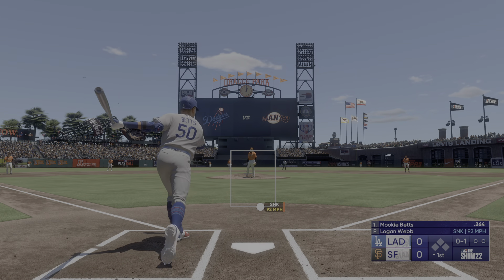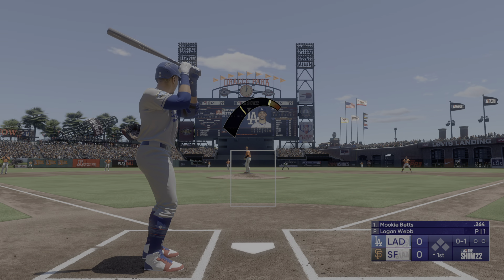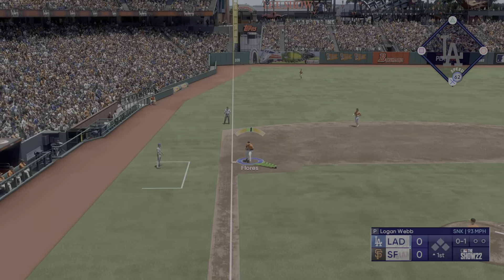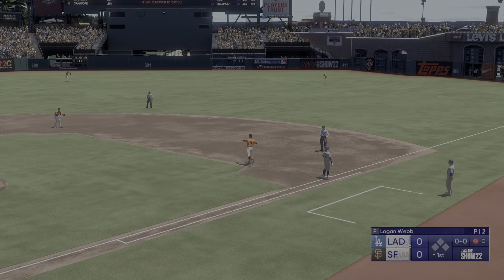And that one is fouled off. First pitch, one-oh count. And all in one now — with the shift on, hits right into it. Flores on to first and Betts is gone.